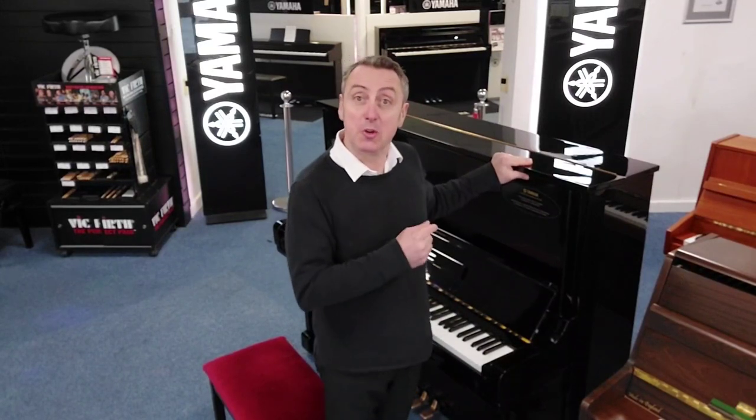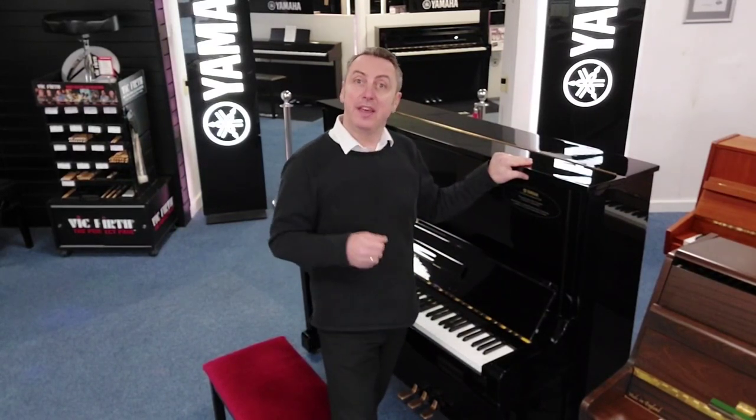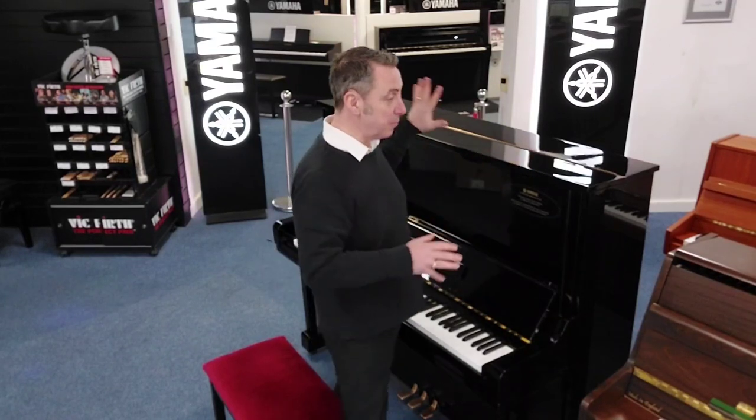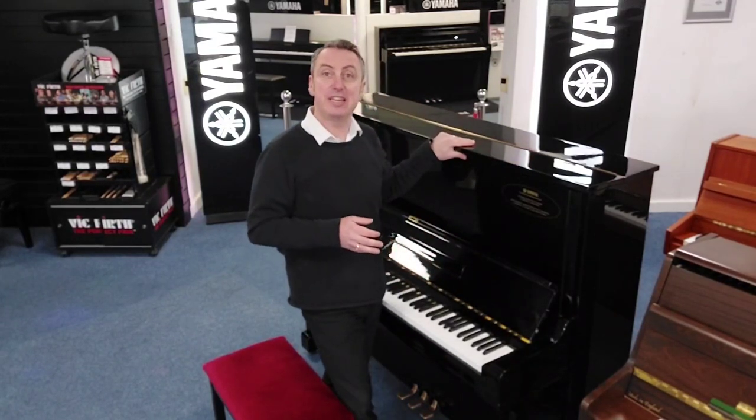Some people actually call it a U3H and the H stands for the year that it was made in, which in this case is the 70s. This one was made in 1979 approximately.